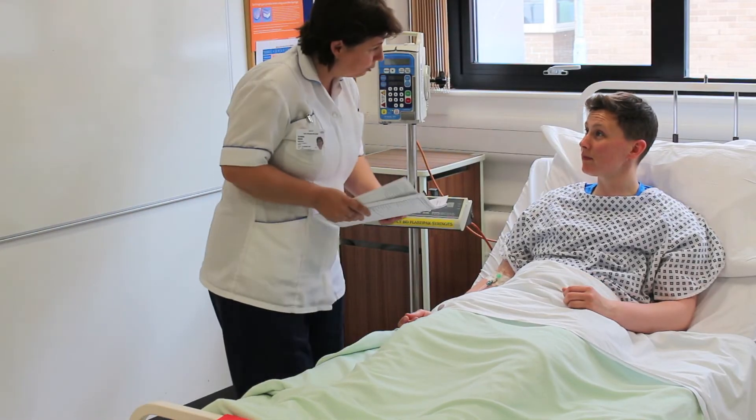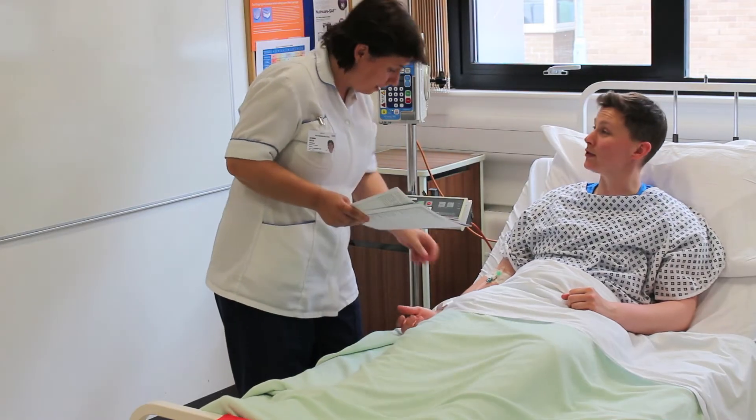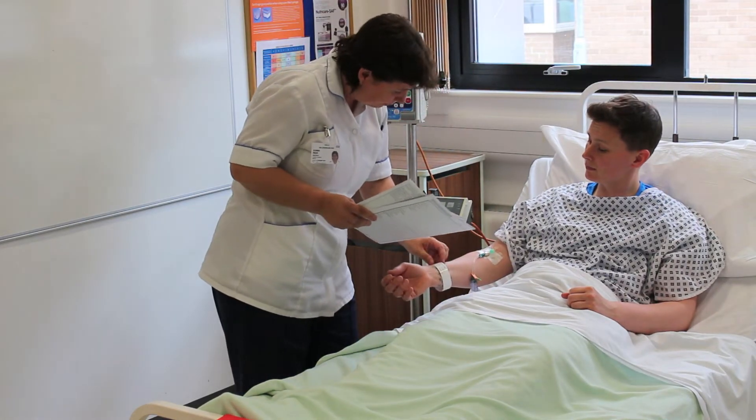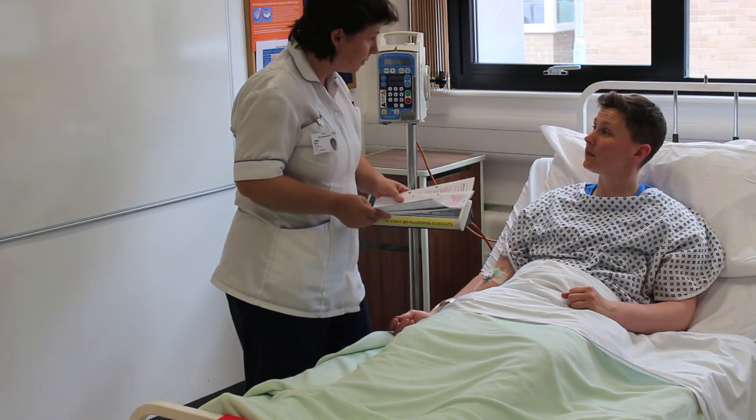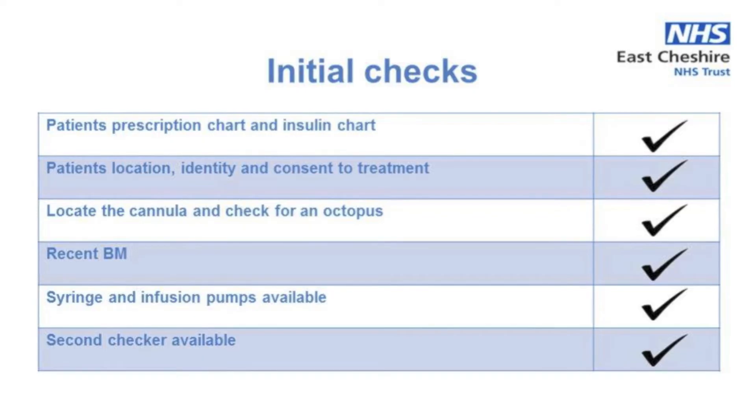Next you need to go to the patient and once you have confirmed their identity, you should check that they are available and happy for the infusion to go ahead, making sure they understand what is involved. At this point you should check the patient has a working cannula in place and check the VIP score.